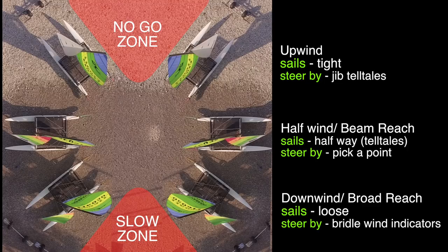It's Joe here for Joyrider TV. Today we are going to look at points of sail and sail setting. Although we're using Hobie 16s here, this is the same in theory for most types of catamaran.